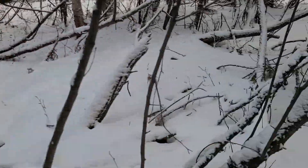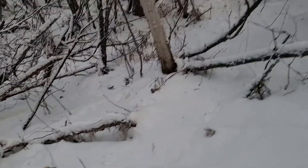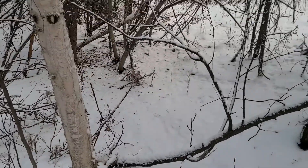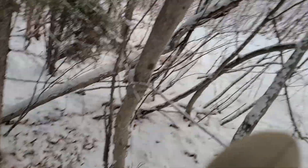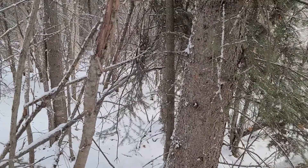Alaska mandates that you check your traps of any kind at least once every 72 hours. I'm going to be checking these once to twice a day until I either get something or get tired of looking. There's some thick brush back in there — this is going to be fun.